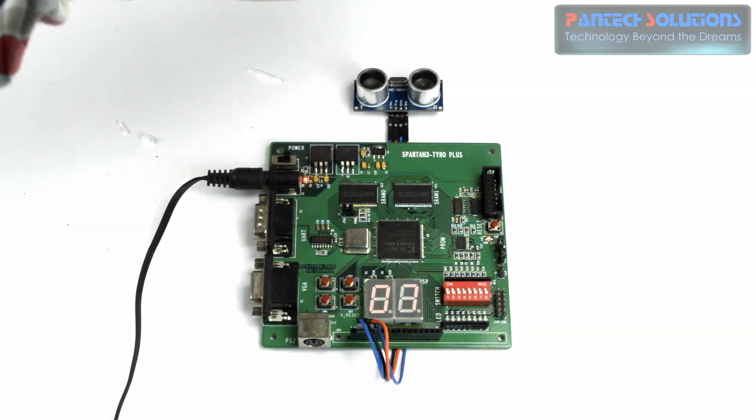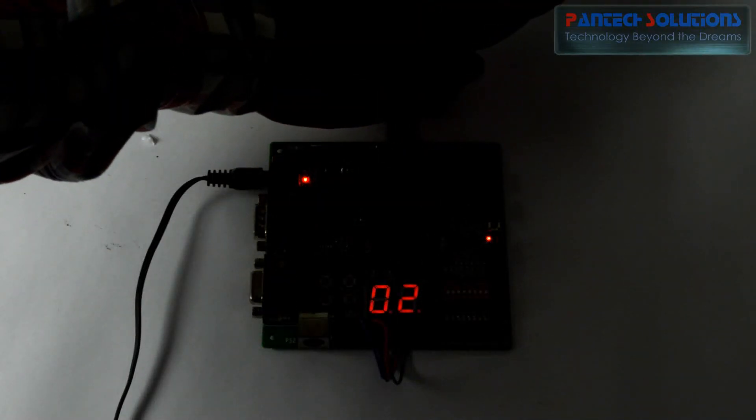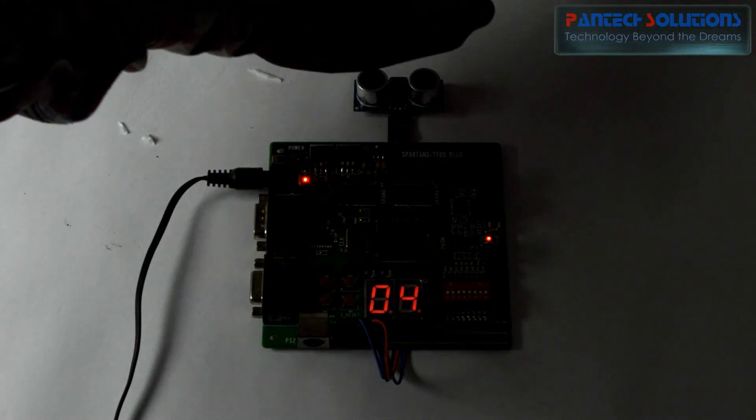You can measure the distance. It will automatically transmit the trigger pulse, receive the echo signal, calculate the distance, and display it on the 7-segment display.